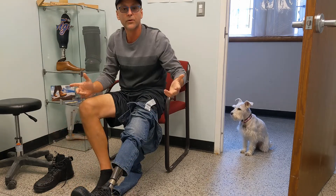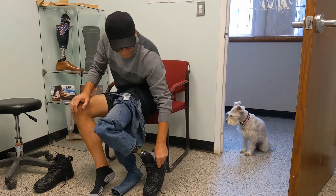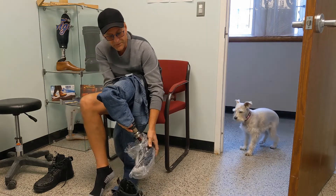And lo and behold, quick and easy. The best part about this is it also comes off equally as well — just like that.